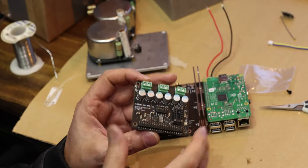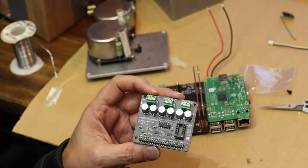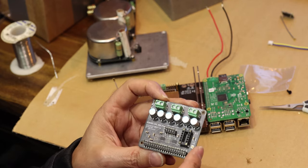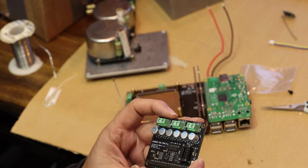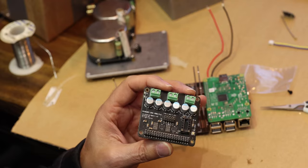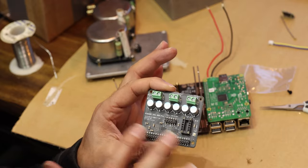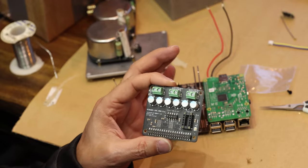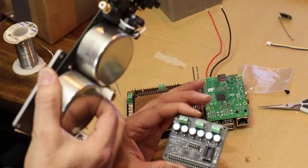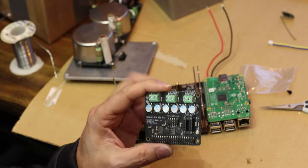Next on top we're going to put the dual mono DAC. The reason we have a dual version is to run a balanced output, and that's the best way to go. These are basically the Sabre 9038 chips. What's most important is not the chip itself but how you implement it and how you get the output out of it. This is a stripped-down version with the least amount of components possible — just a strict conversion.